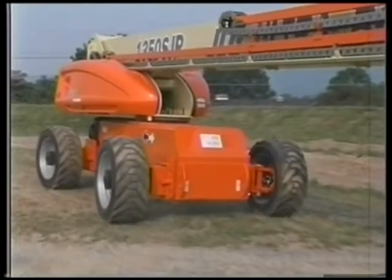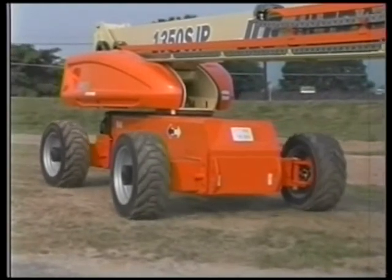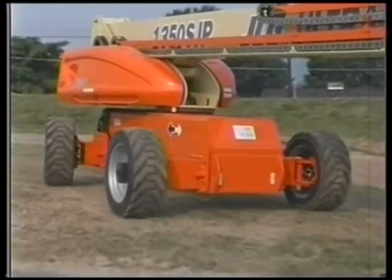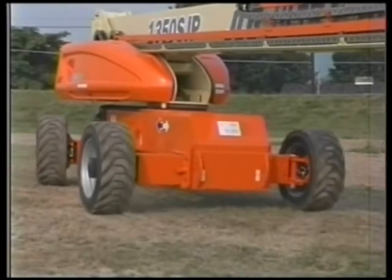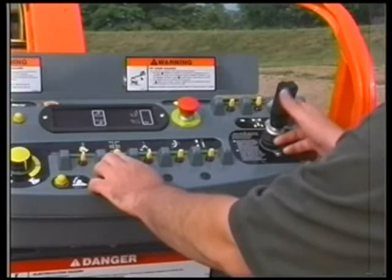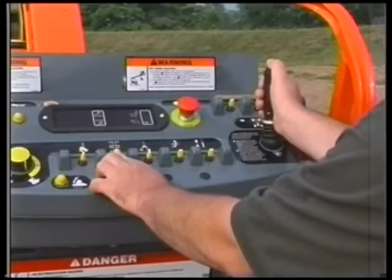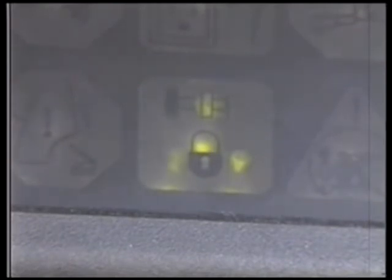The axle extension system allows each of the four axles to be extended and retracted together while maintaining steering control as the machine is driven. The system allows the axles to extend or retract only while the boom is in the transport position. To extend or retract the axles, engage the axle extend or retract switch and the drive controller at the same time. The axle set indicator will be off when the axles are not fully extended, will flash while the axles are being extended or retracted, and will be on constantly when the axles are fully extended.